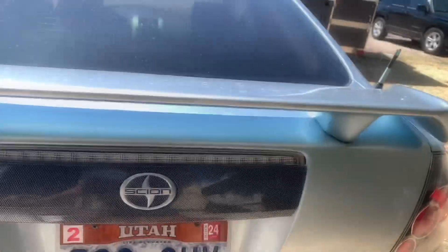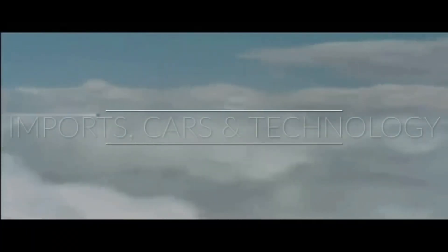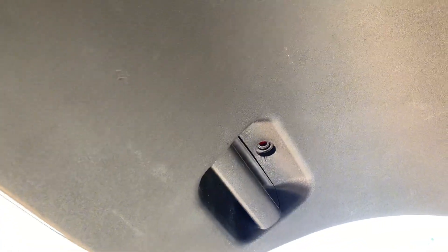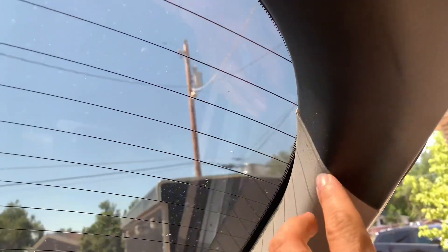Welcome back to the channel guys. Today I'm going to show you how to replace the rear latch on the first-gen Scion TC. The first thing you're gonna do is remove those two Phillips screws right there — you're gonna need a Phillips screwdriver of course. Be careful with this.